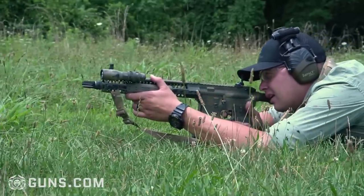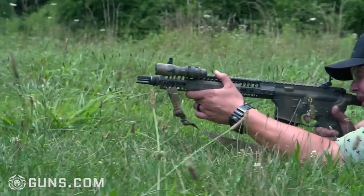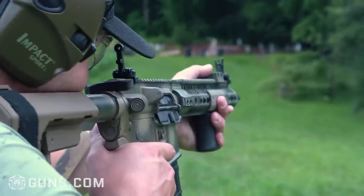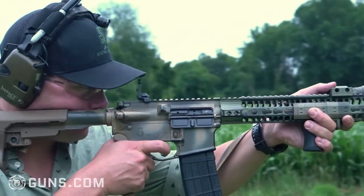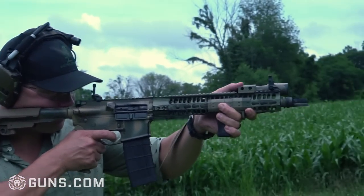My thoughts on these: they're everything you need and nothing you don't. I know a lot of people out there are still running irons primarily as their primary sighting system, and these will do the job. But I really think they fill the role nicely as a backup sighting system. They don't take up a lot of space, they're not heavy — they're here to be seen, not heard. I really like these.